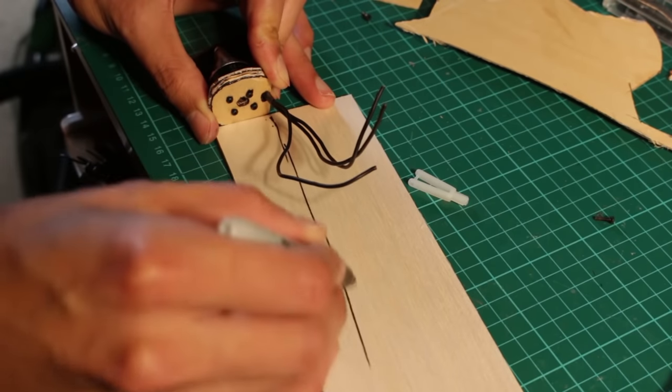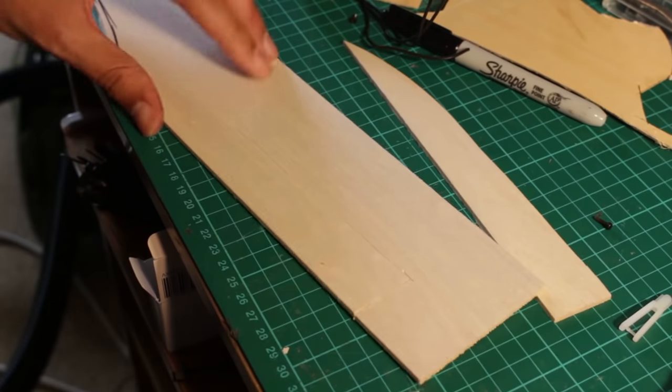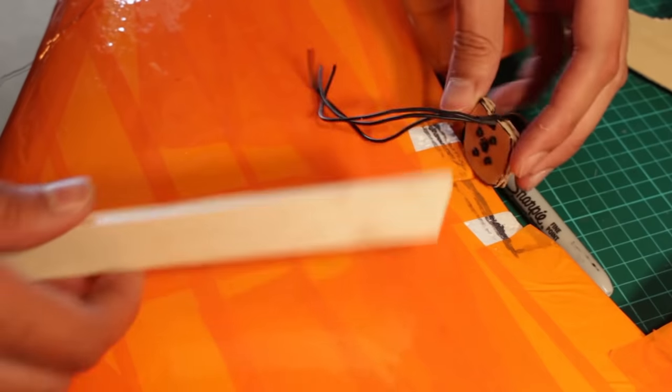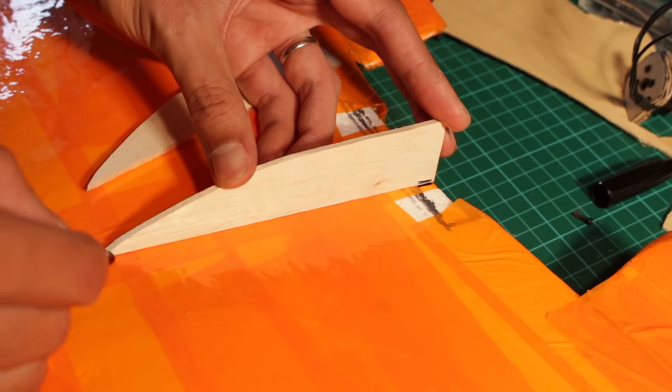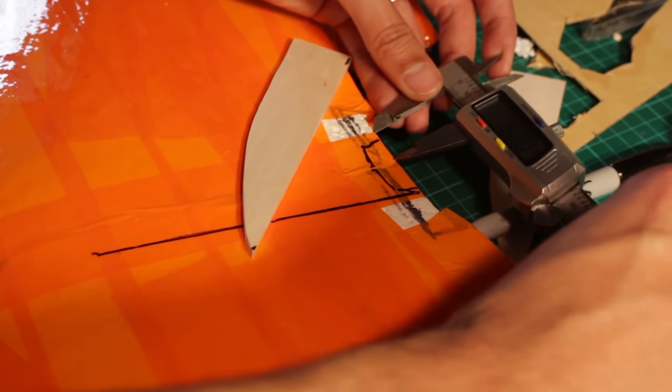This shape that I'm cutting out of wood is to make a micro fuselage where I'm going to house the receiver and other components, but you don't need that if you want to put everything inside the wing. As you can see, it will also help to sustain the motor base in place.